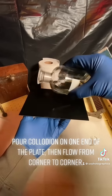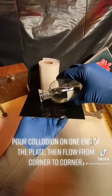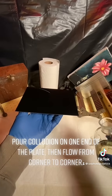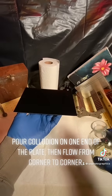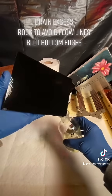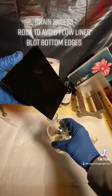Pour collodion on one end of the plate, then flow from corner to corner. Drain excess. Rock to avoid flow lines. Block bottom edges.